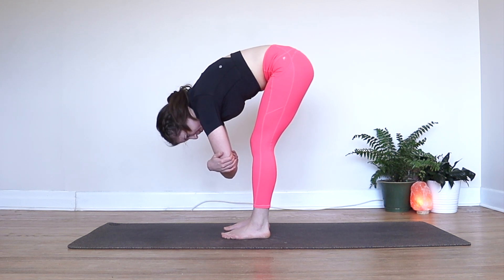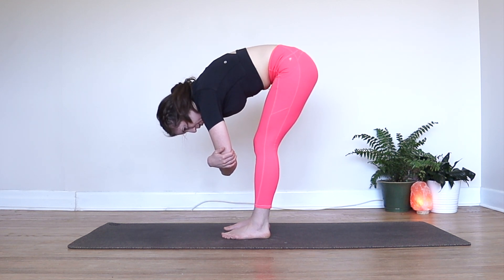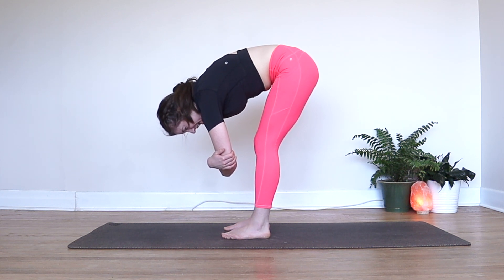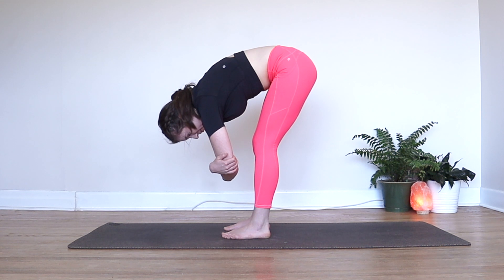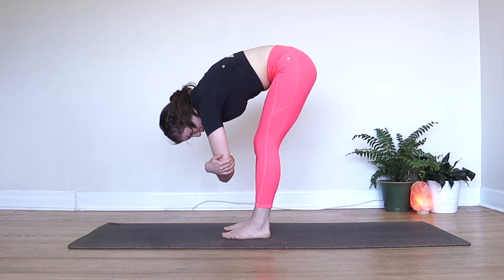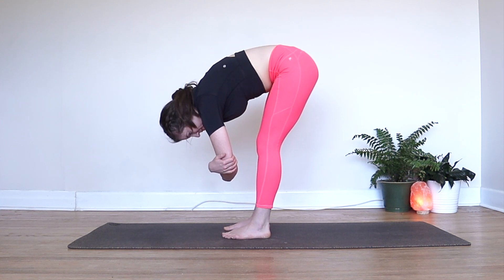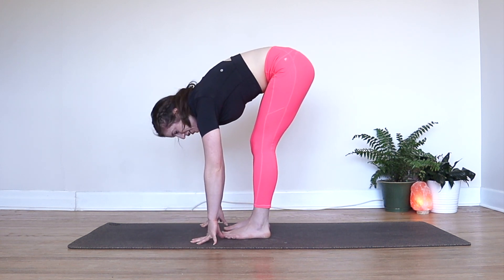We're just going to hang here. Find those deep belly breaths — each time you breathe in, maybe you're lifted out of the pose slightly, but then each time you breathe out, you might be able to sink yourself a little bit lower. Stretching all through the backs of your legs, all through your back. Maybe you can even open up your shoulders a little bit here. Take one more big breath in, and as you exhale, release your hands back down either side of your feet.